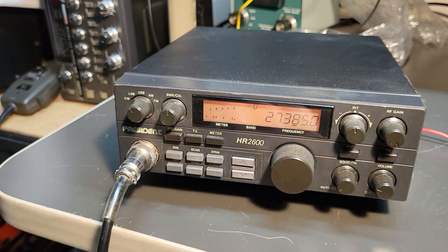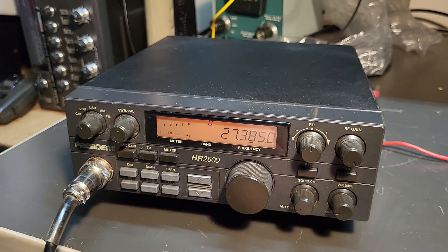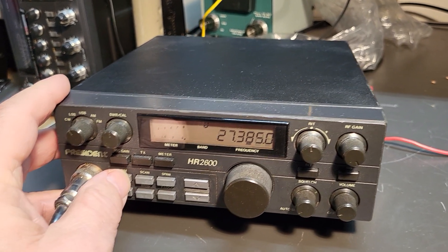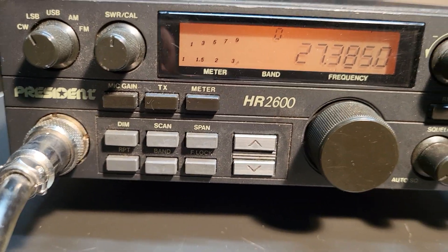I don't have the manual with the radio, but it did come with the original box. I'm going to turn this down. It has a dimmer here, as you can see. I like it like that personally. And there's all the functions.